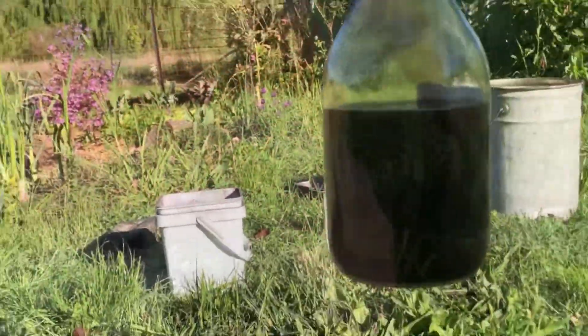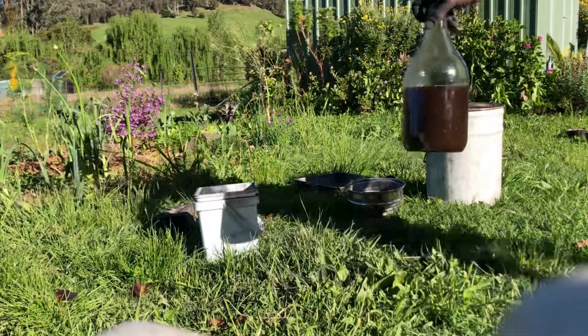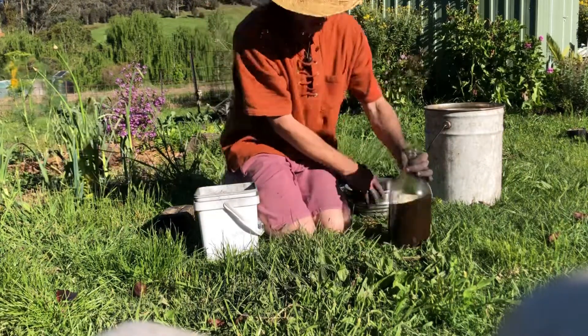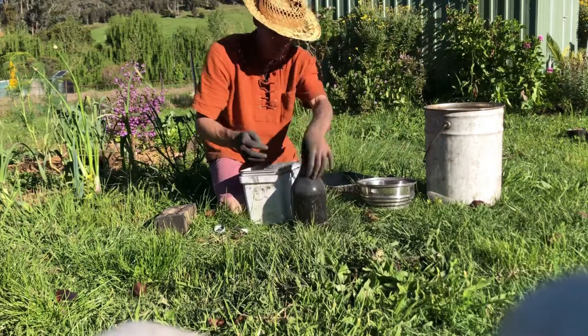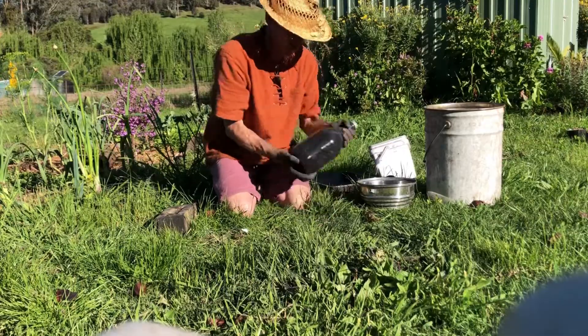So we're going to fill it up ourselves. This is some organic liquefied seaweed fertilizer, and I'm going to pour this powdered charcoal right into this bottle and leave it for at least two weeks so the charcoal can soak in all that fertilizer.